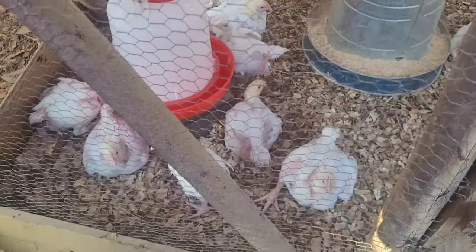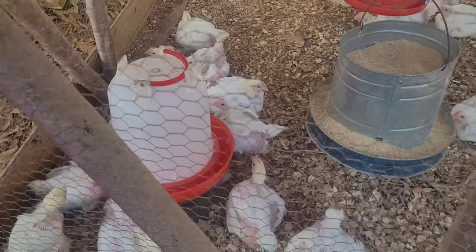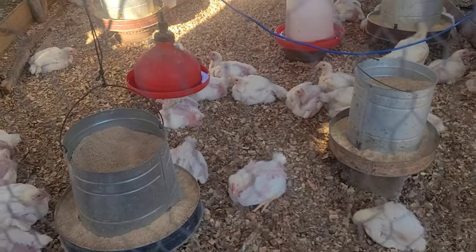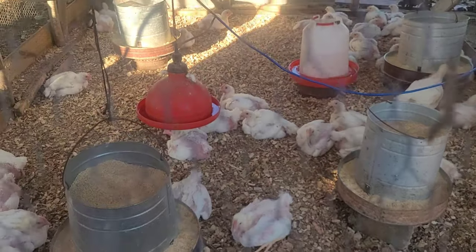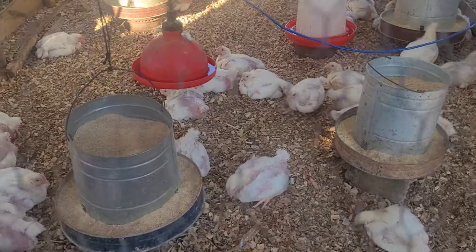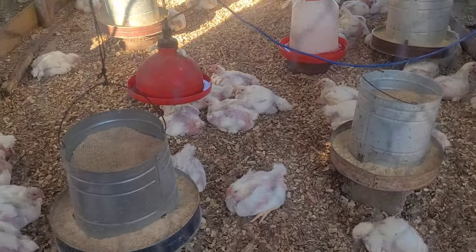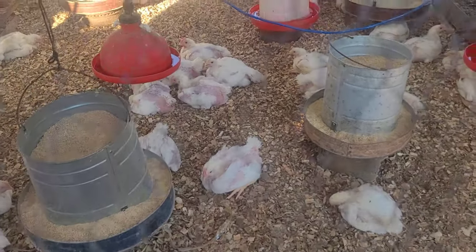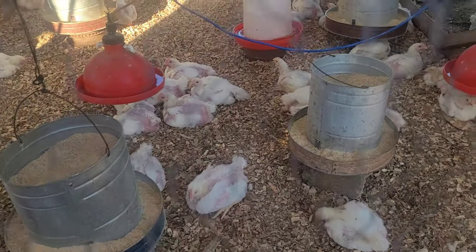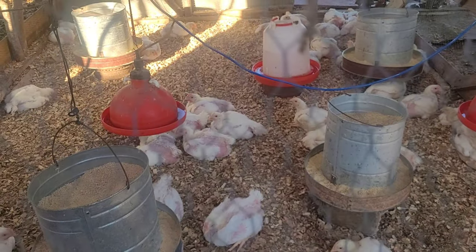They must be three weeks and they look good — fat and looking good at three weeks. They have three more weeks to go. I'm going to show you the next update when they are four weeks. I'm getting medicine water and all of that, so stay tuned.